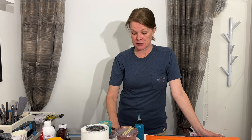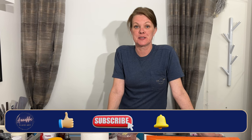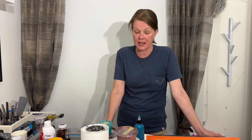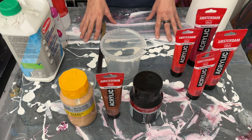Before I show you the colors, Angel asked me to describe how I mix the brown color that I like to use quite often, so I'll show you that first and then we'll check out the colors I'll be using.